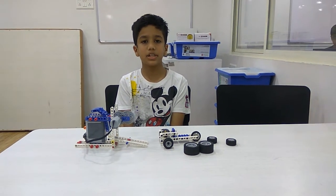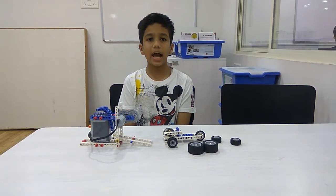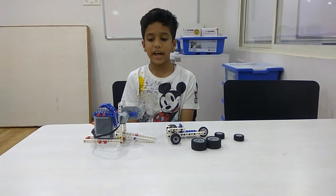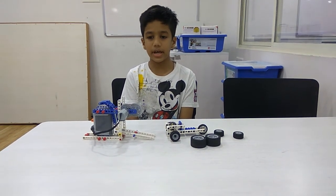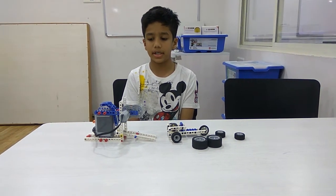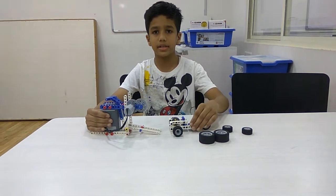My name is Ilesh Potadhar. Right now I am in RoboFun Lab. Today I have made a dragster with the use of a single alpha machine kit. This is the launcher and this is the dragster.